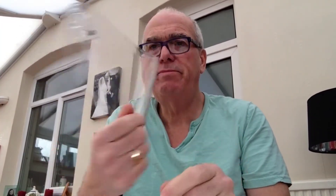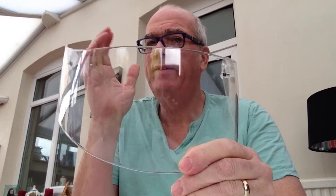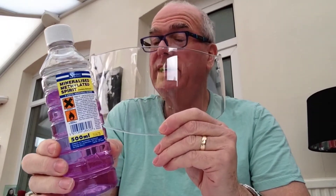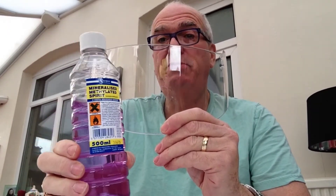Right, the visor is off and it's in pretty good nick - I'm pleased with that. Now what I tend to use for this experiment, because I've found it very useful in the past for giving it a really good clean and getting everything off, is methylated spirits. So I'm going to polish it with methylated spirits because it'll get every greasy bit off, so stickiness won't be a problem. Right, I'll put some on and give it a clean.